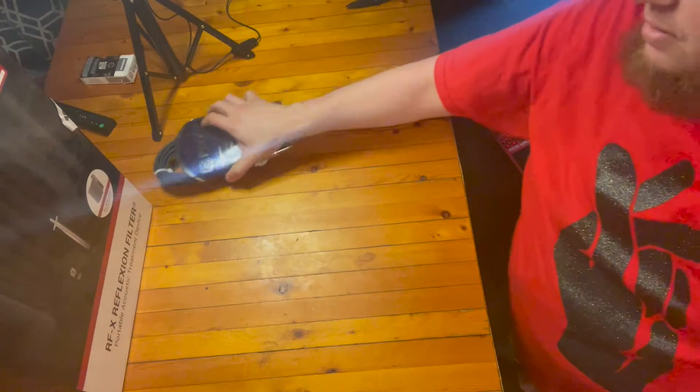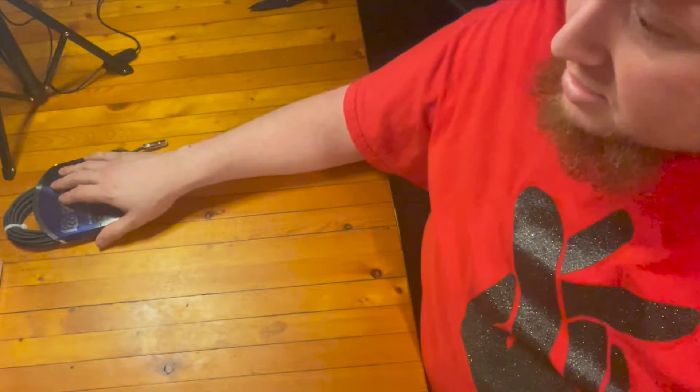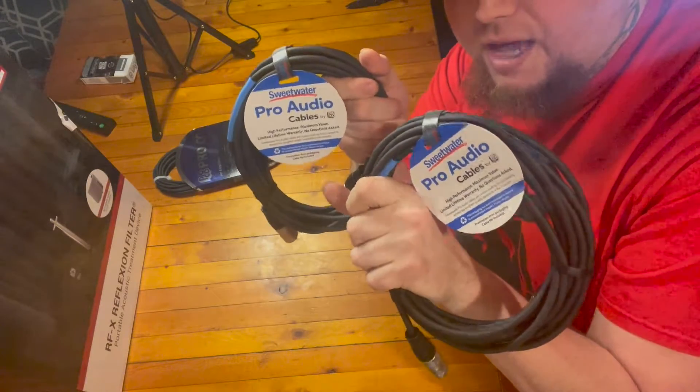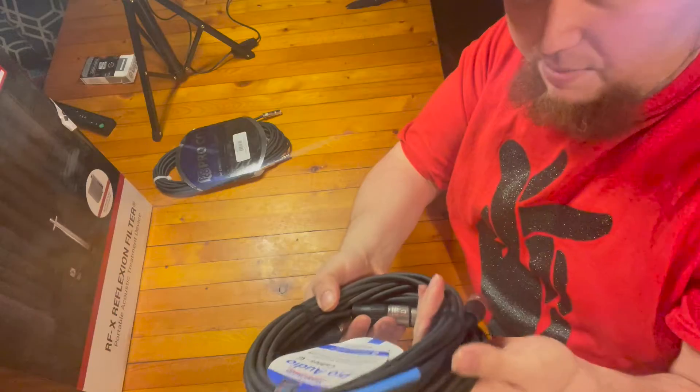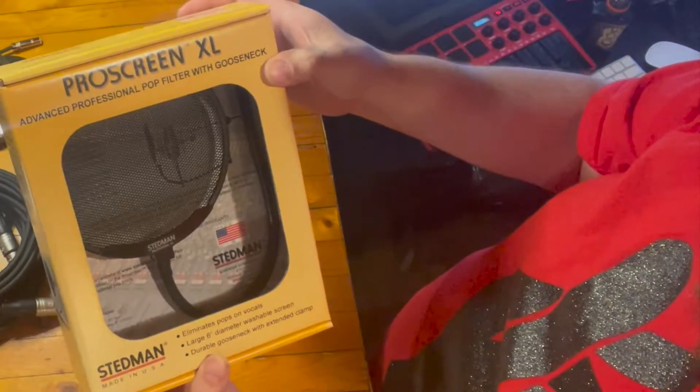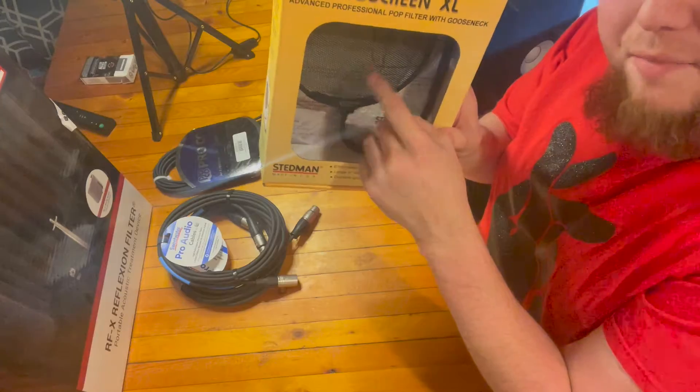So we got a cable — a 20-footer, headphone extender basically. And a low mini isolation shield. 20-foot XLR cables — these come at a good deal when you buy twos. We got the Stedman ProScreen XL. This is actually a metal pop filter.